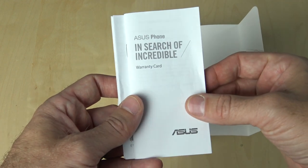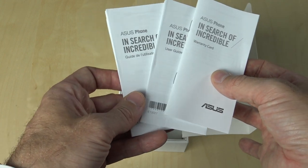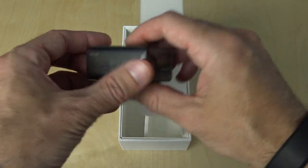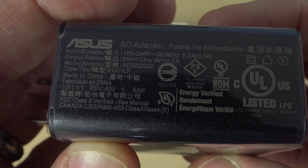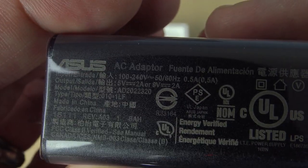Inside, you'll find the warranty card, the user guide, just lots and lots of product documentation. Then, once we put that off to the side, you'll see the rest of the packaging. We have the included wall wart, which does 5V at 2A or 9V at 2A, so it has lots and lots of power and can charge very quickly.